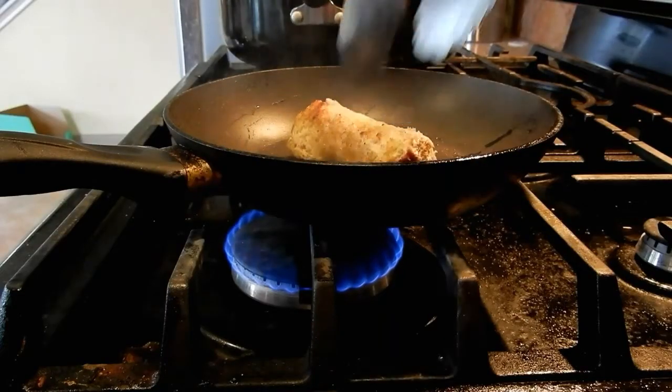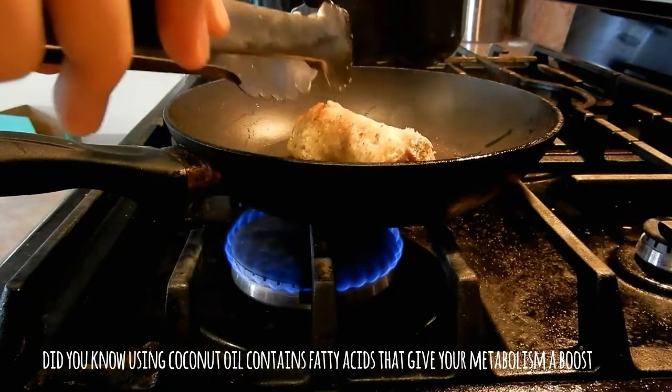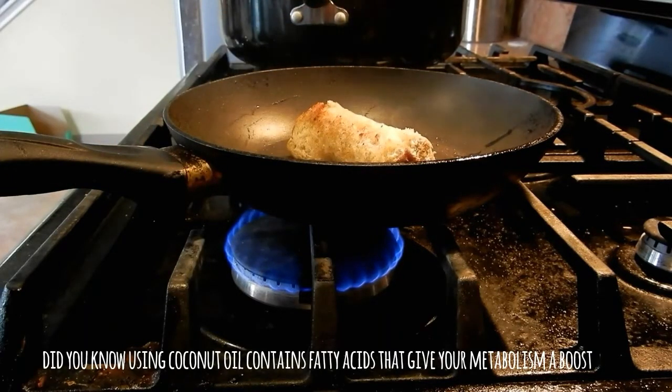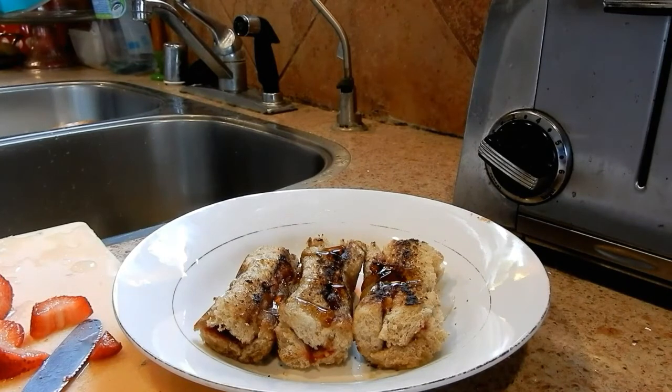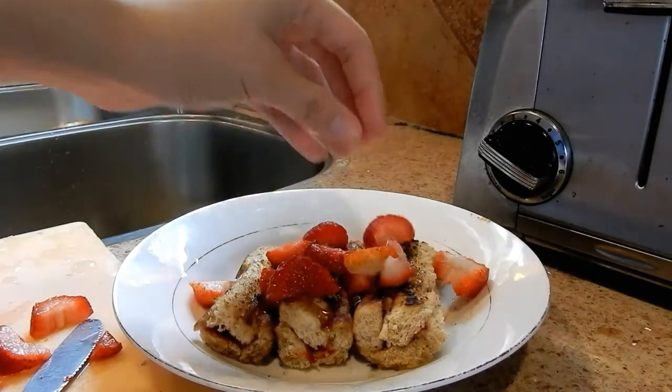Then once they were rolled up I just put some coconut oil onto the pan and started frying them. Once they were cooked I decided to put a little bit of honey to add a little bit of sweetener onto the bread, and then that's when I started to put on my fruit — and that's basically it guys.